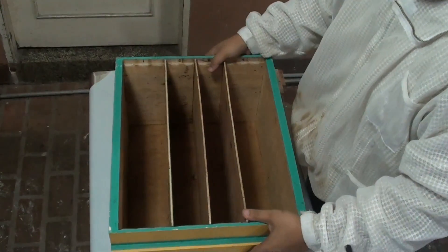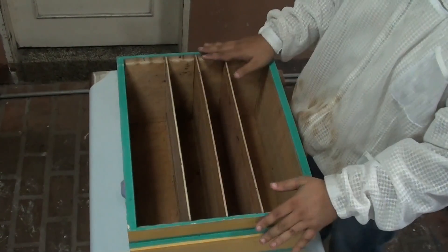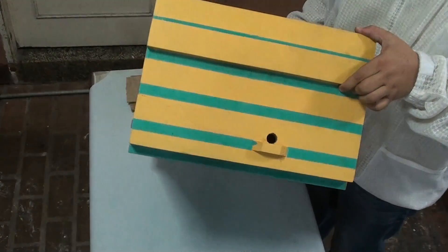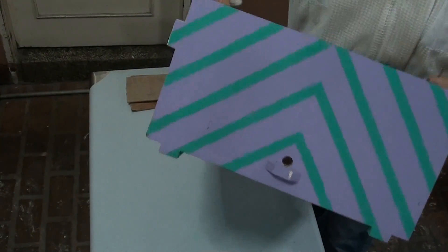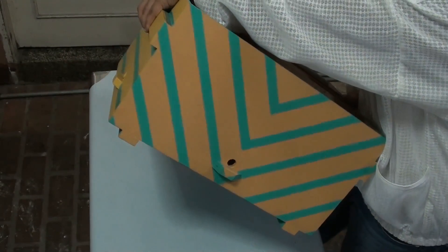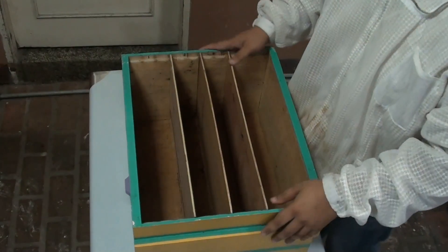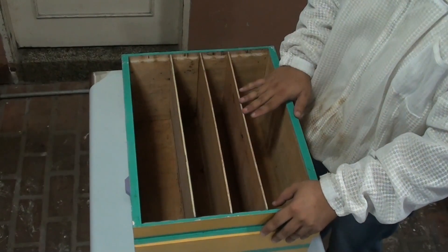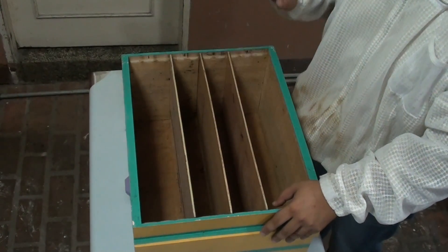So as you can see, all four queens are isolated — they cannot reach each other. Our queen castles also have different markings on each compartment. The entrance of this compartment has a horizontal marking, here has a chevron design, here a vertical design, and here another downward chevron design. We do this to minimize drifting of the queens, as the bees can recognize patterns and colors. So we paint our entrances with different patterns and colors so the bees will have an address where to return.